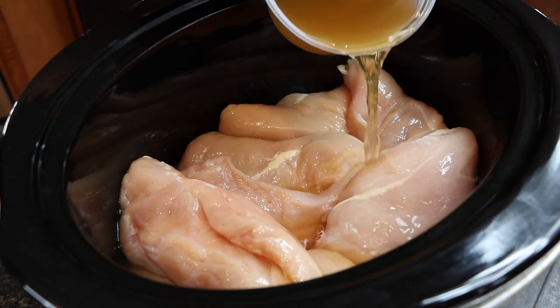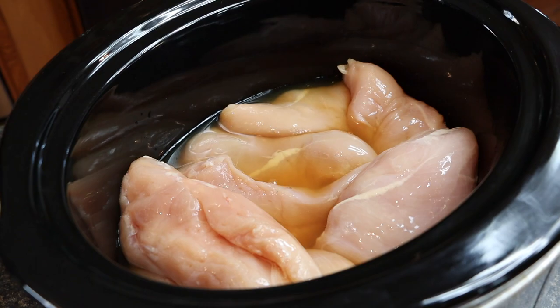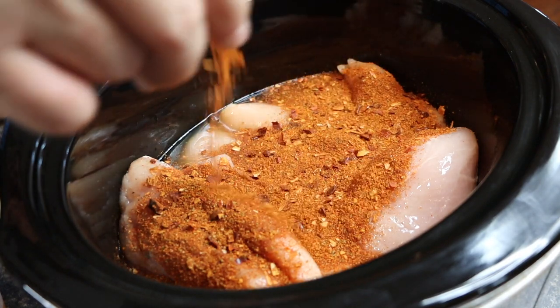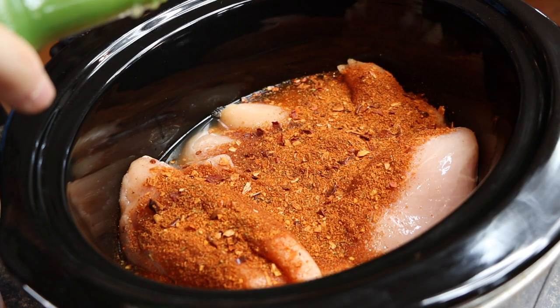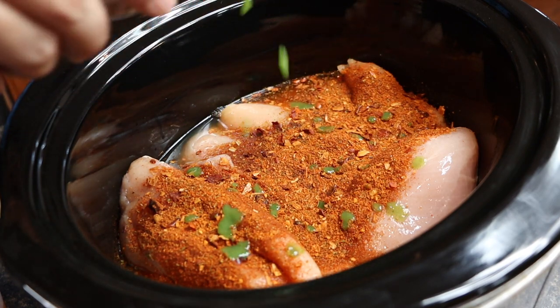With the slow cooker already on, I'm going to pour some broth in here — just enough to cover, right there should be good. Now in with the seasoning. I like to put the seasoning on top of the protein and the vegetables on top of that, so the protein at the bottom cooks a little faster. Then just a couple tablespoons of the hot sauce.